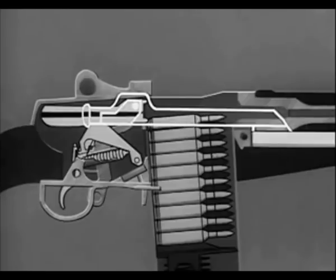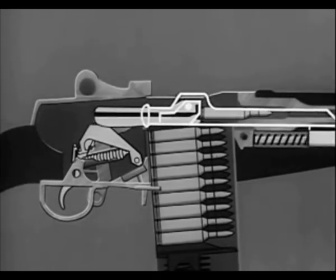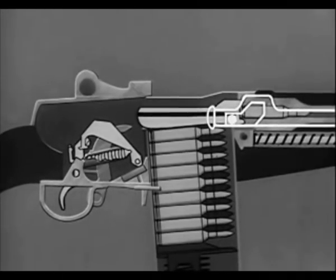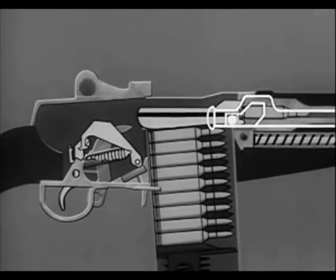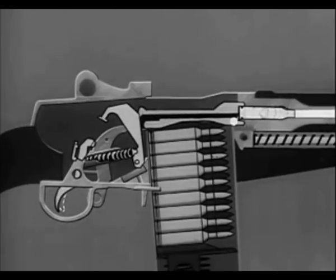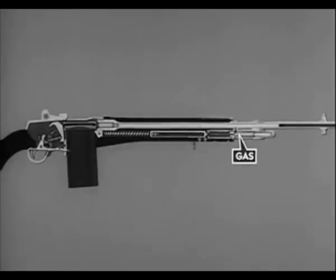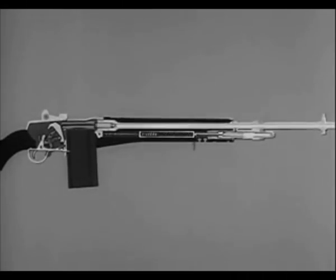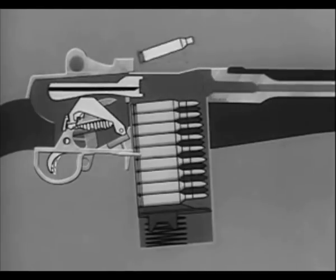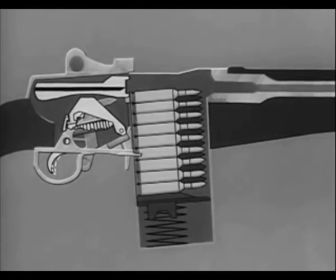On the forward movement of the bolt, the hammer is cocked and a cartridge is stripped from the magazine. The cartridge is chambered. The bolt is locked. The rifle is now cocked and ready to be fired when the safety is off. By pressing the trigger, the hammer is released, firing the cartridge. Part of the propelling gas escapes to the gas cylinder; the expanding gas drives the piston and operating rod to the rear, and the bolt with it. On this rear movement the bolt is unlocked, the spent cartridge is extracted and ejected, and the hammer is again cocked, ready to start the cycle over.